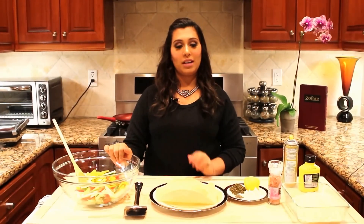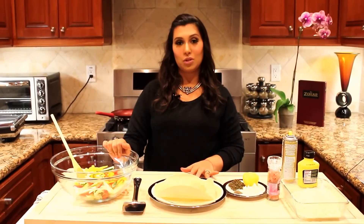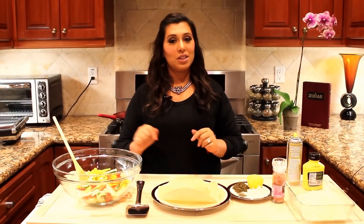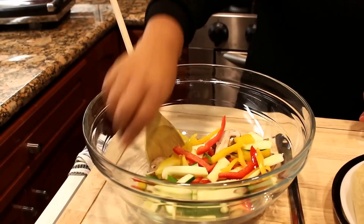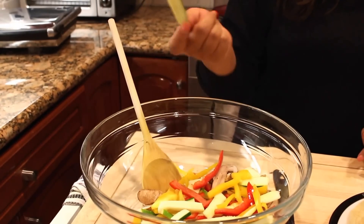Hi guys, today we're gonna make an amazing gluten-free vegan quesadilla with vegetables and vegan cheese. It's very simple to make. Let's go to the ingredients. We have mushroom, and here one green zucchini that I cut thin so it can fry good in the pan.